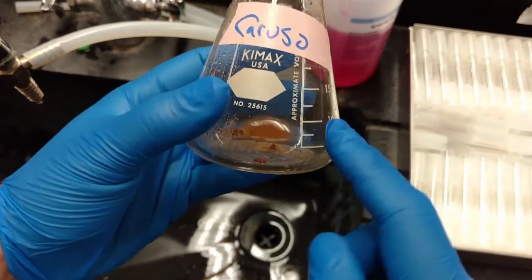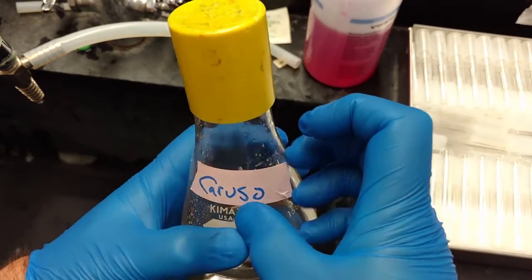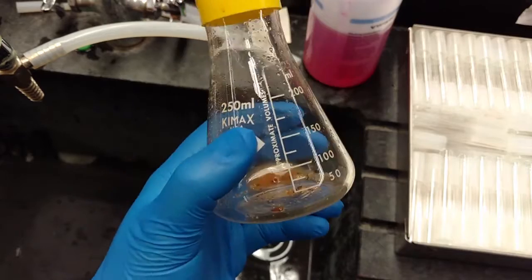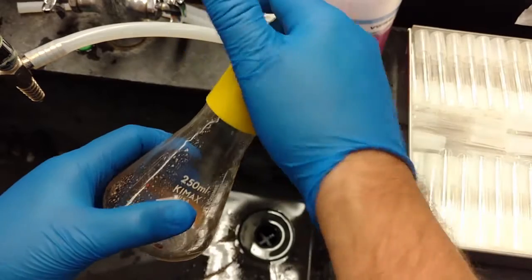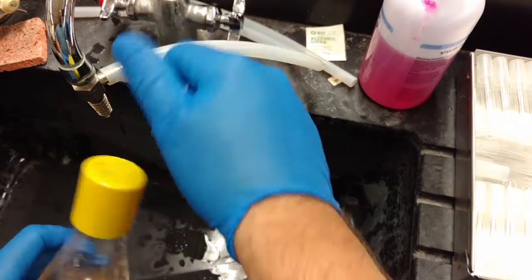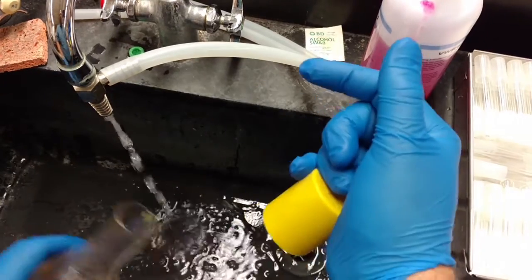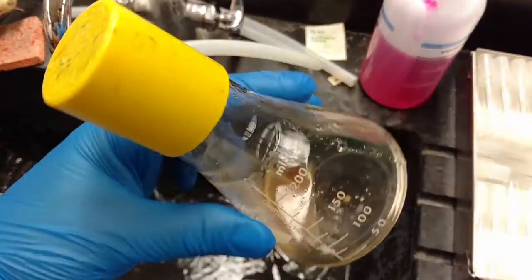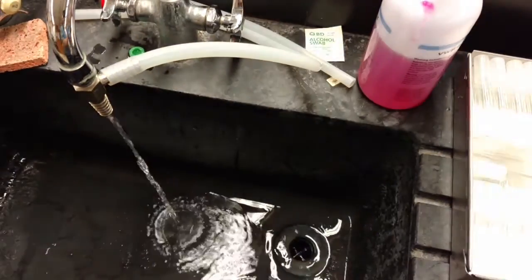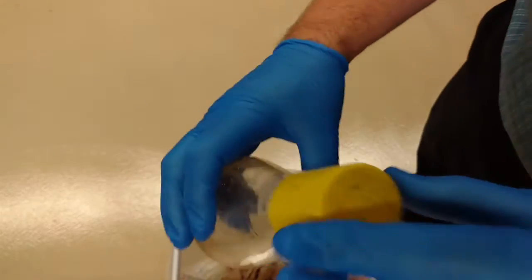While the centrifuge is spinning to pull down the soil and bacteria, we'll clean up our flasks. The sinks don't have garbage disposals so the solids can't go down the sink. Take the tape off and put just a small splash of water in the flask — not too much, because whatever goes in here is going into the autoclave bag. Use that water to get all the solids floating around, then take it to the autoclave bag and dump it in.